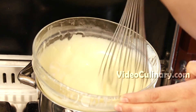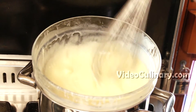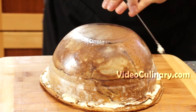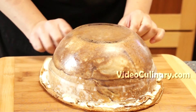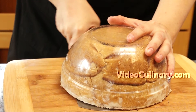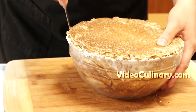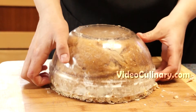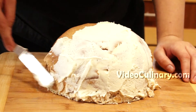You could also cover the cake with a glossy caramel glaze or a chocolate mirror glaze — find these recipes on our website videoculinary.com. Remove the cake from the fridge and trim any excess crepe and frosting. Use a knife to release the cake from the bowl, invert again and remove the bowl. Ice the cake with the remaining white chocolate frosting and use a spatula to smooth the surface.